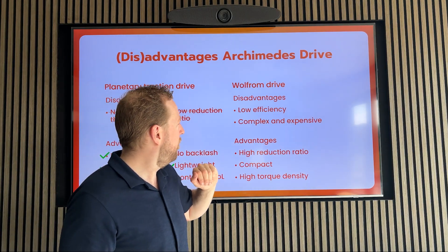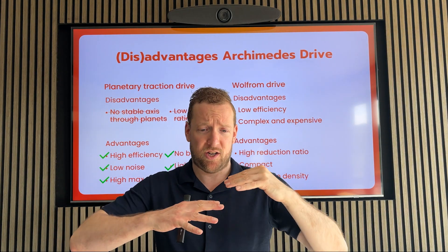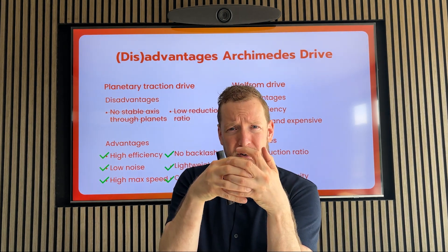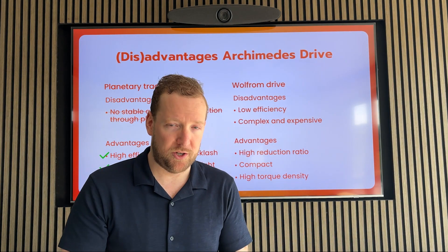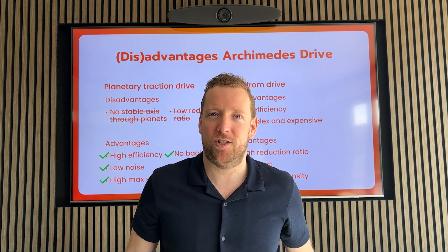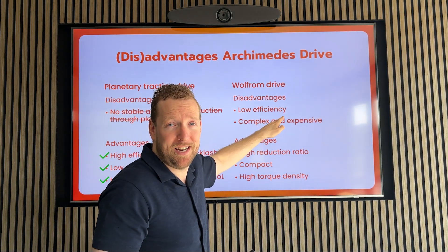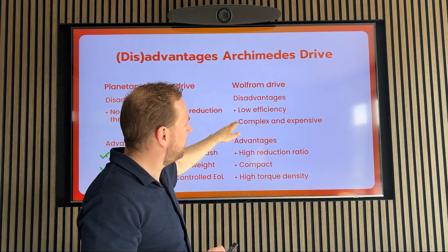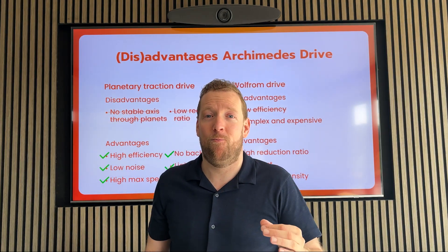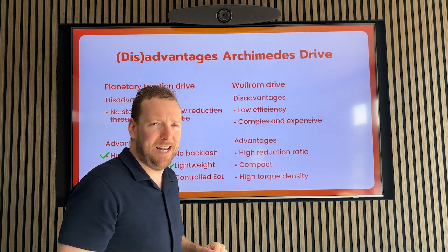Then the Wolfram drive. The disadvantage of low efficiency — that was because on all these layers, you needed to stack these gears together and they needed to mesh perfectly. But we don't have that issue anymore. We can just take a few cylinders and squeeze another cylinder in between. It's easy and it also means less complexity. But it also means an increase in efficiency because it just rolls. And also, cylinders are way cheaper to produce than gears, so it also means we can be less expensive.